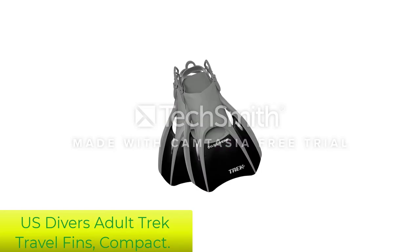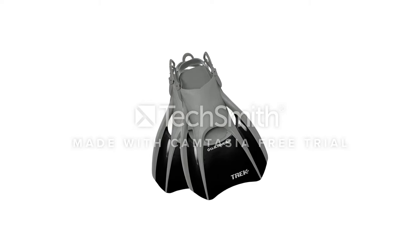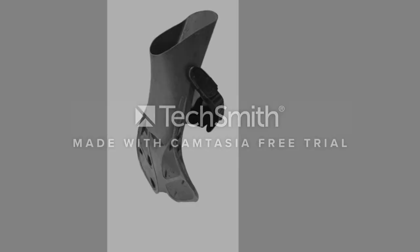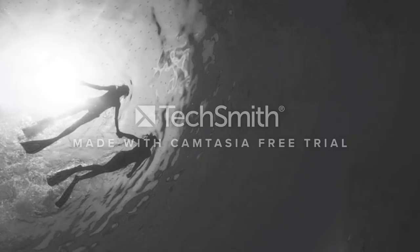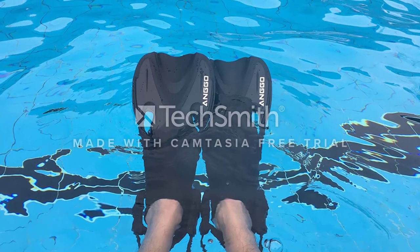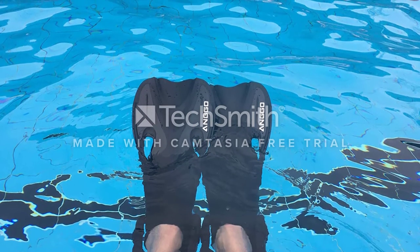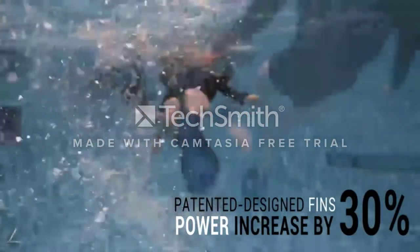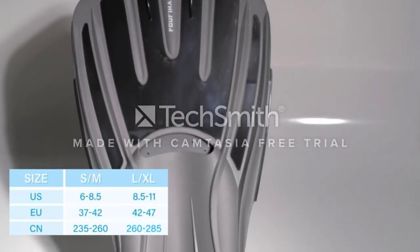Number 5: U.S. Divers Adult Trek Travel Fins Compact. Does it make you feel better knowing that a product you purchased is made from environmentally safe materials? If so, then the U.S. Divers Trek Travel Fin should be to your liking, as the company claims it is committed to our oceans. In fact, all of the fins made by U.S. Divers are designed for the enjoyment and safety of the customer, as well as for healthier oceans.